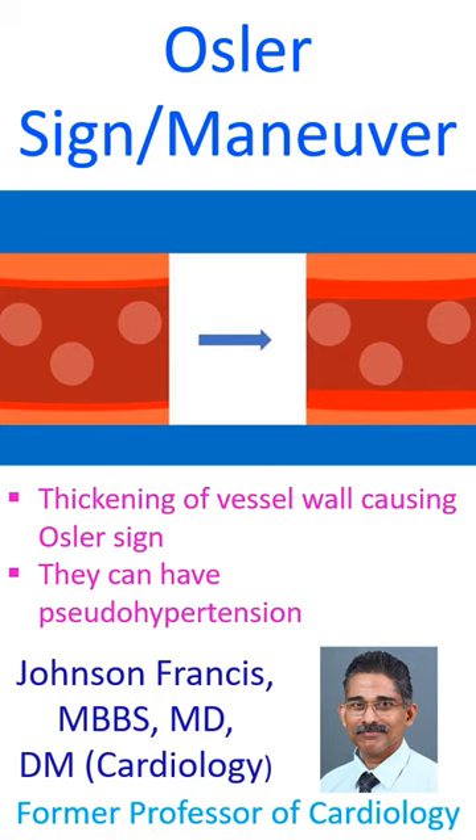Alternatively, three fingers can be used over the radial artery. Proximal and distal fingers are used to occlude the flow from the radial artery and the retrograde flow from the ulnar artery through the palmar arch. The middle finger is used to assess the thickening of the radial artery vessel wall. This method is also known as trisection.